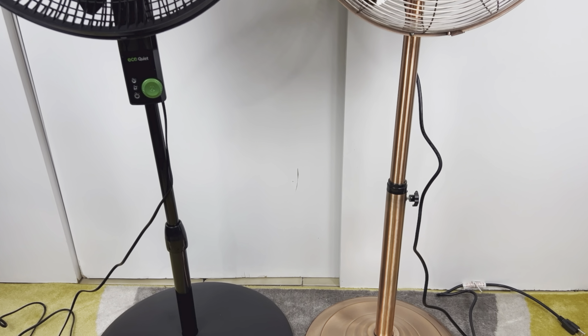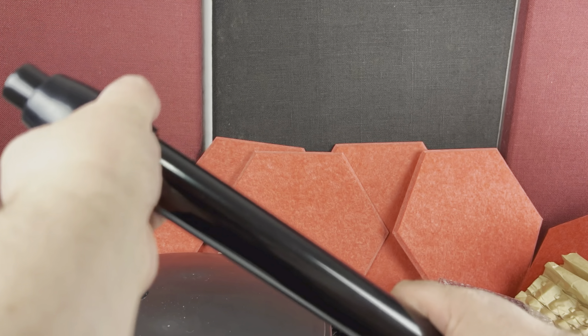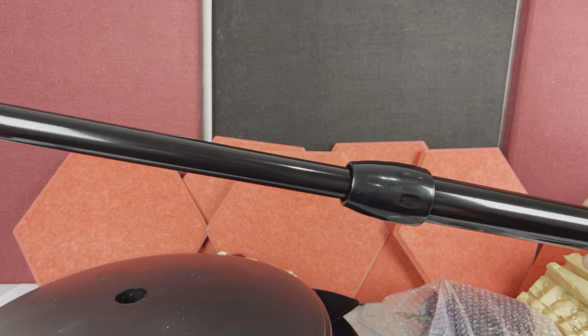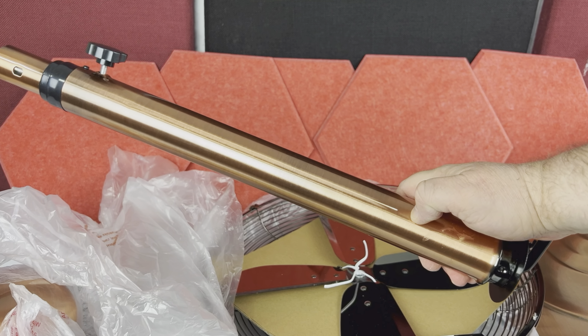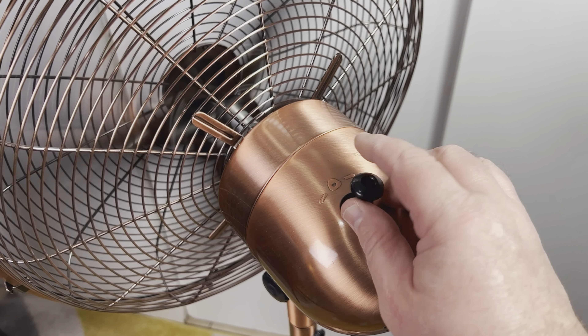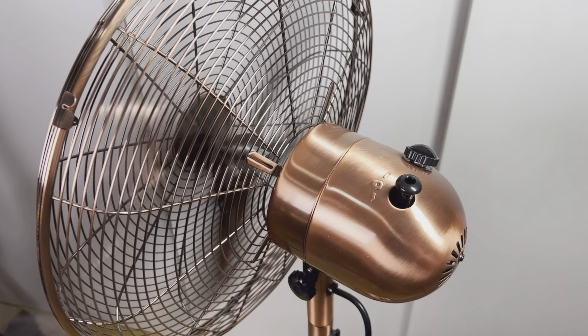Both fans also come with an extendable stand. On the Lasko Fan it's an extendable black pipe, although this fan also comes in white. On the Classic Fan, the stand is made out of bright stainless steel. We bought this fan in copper color, by the way, but there are two different color options.